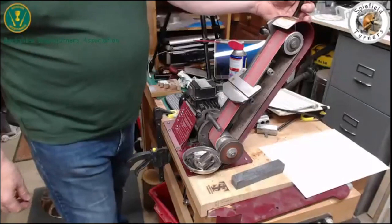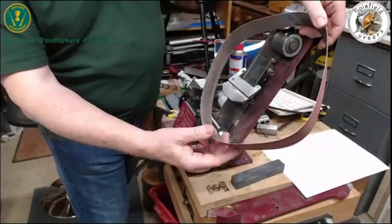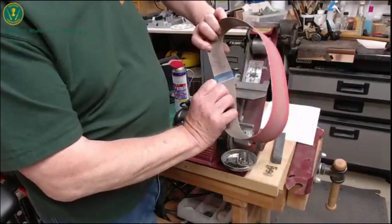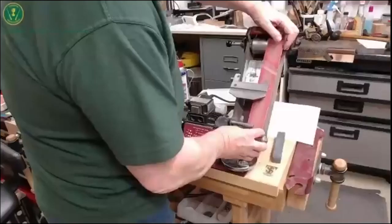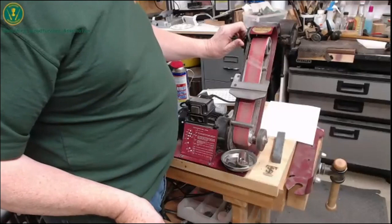Taking the belt off and on: it's easier if you take the platen off, but you don't have to — you can just jiggle it around and off it comes. Most belts have an arrow suggesting the correct running direction so the taper is correctly aligned. But really, with modern belts that's a bit irrelevant because they're taped properly at the back. The belts are designed the same size as those for the Axminster Ultimate Edge, which goes in both directions, so it doesn't really make any difference. I always try to align in the suggested direction.